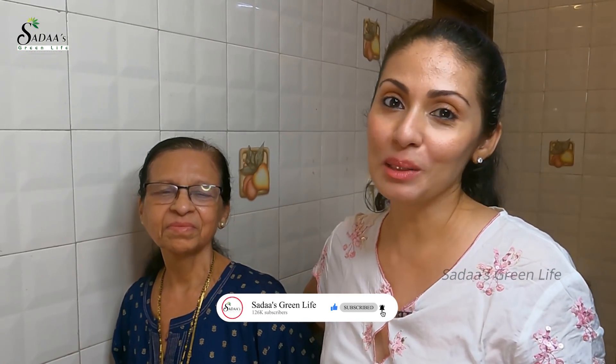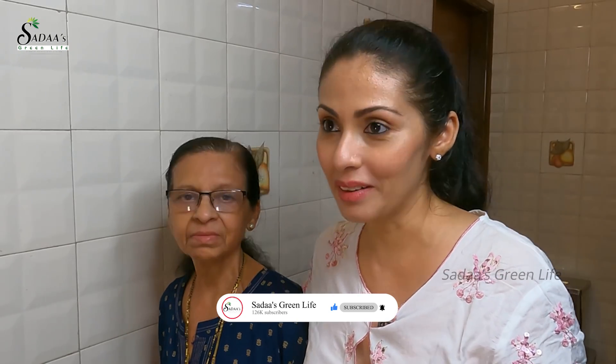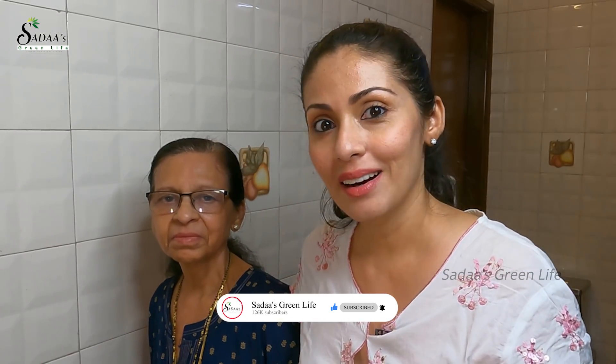Hi everyone, hope you all are safe, healthy and happy. Welcome back to my channel, Sada's Green Life. In today's video, I have my dearest mama with me. Most of you got so worried about her health after I gave that interview on a channel and were asking if she is doing fine. She is doing fine. There are some side effects of radiation that she still has to battle with, but otherwise she is fine.